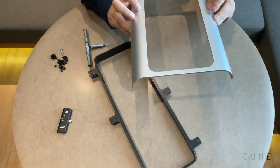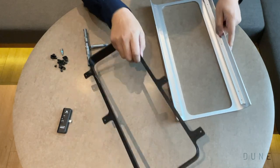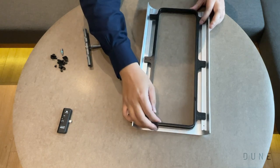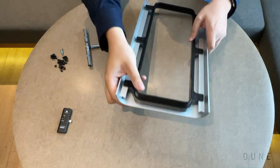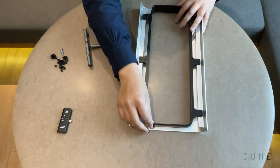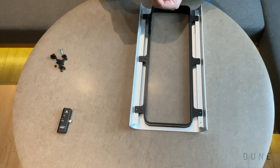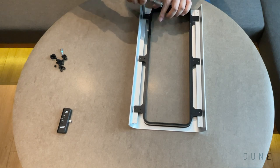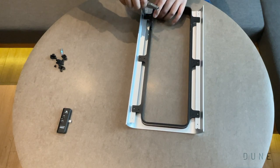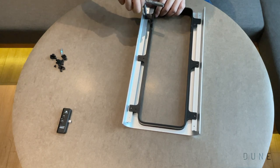Now we have the back panel. As you can see, this is the back panel — once again, beautiful finish inside and out. It fits nicely and you can put it on in either orientation, so it doesn't really matter which position you put it — it all fits very nicely. And once again, we just screw this on.